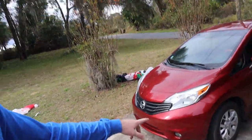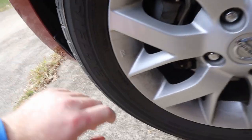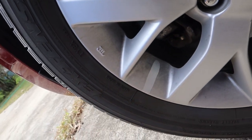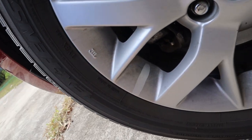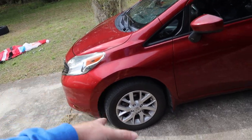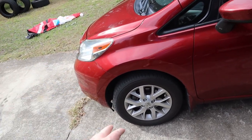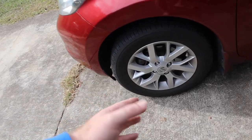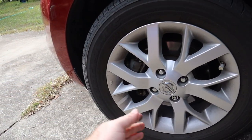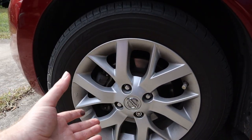Now we've done the engine bay and got that cleaned out and looking good. Let's see what we can do with these rims. Silver is very forgiving - these don't look that dirty - but if you look right here they are filthy, absolutely disgusting. So I'm going to pressure wash it, get all the loose stuff off, and then try that wheel cleaner. I'll do half the wheel - pressure wash half, spray the cleaner over here, pressure wash it off, and compare it to the other side to see what difference it makes.